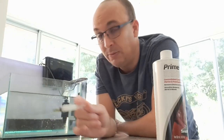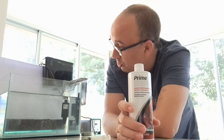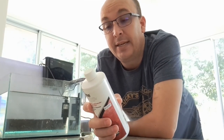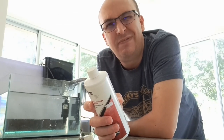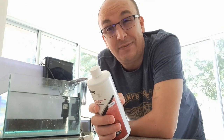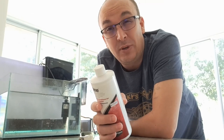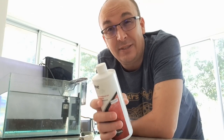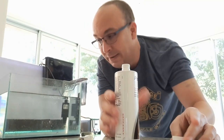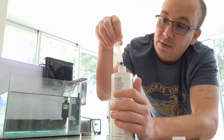Right now this is just water with Prime. This is 5 milliliters per 50 gallons, so that's 1 milliliter per 10 gallons, 0.5 milliliters for 5 gallons, and 0.25 milliliters for this 2.5 gallon tank.